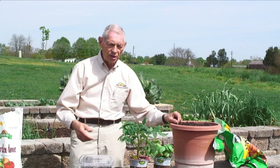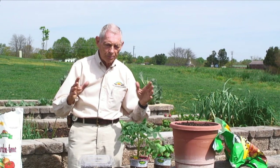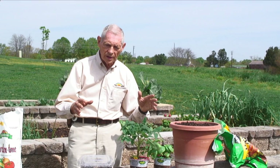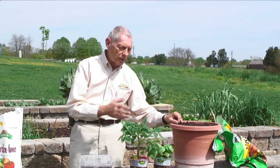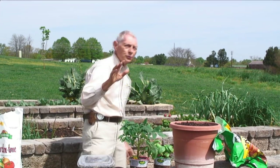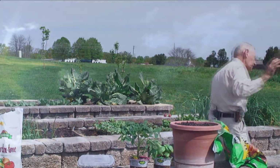Now you've already seen how we prepare the beds, how we prepare the soil, how we plant seeds within them. And next week, we're going to come back and see how we actually plant seedlings in these prepared soils that we've made. I hope you'll join us next week for another segment of this gardening series.